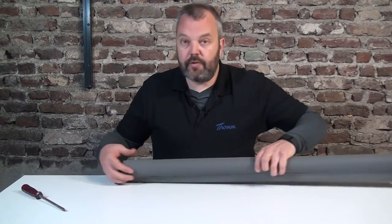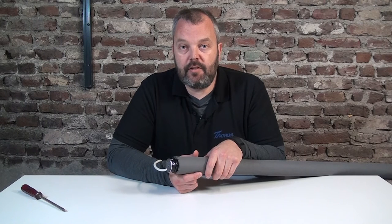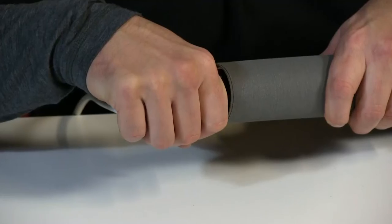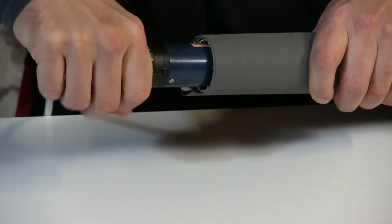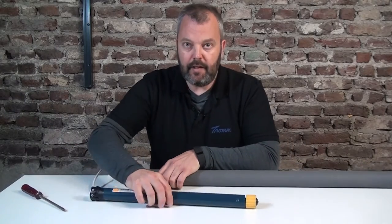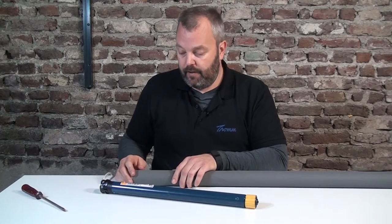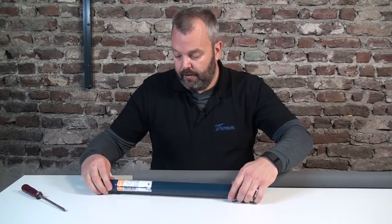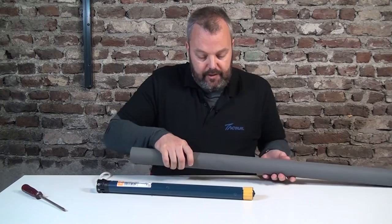The motor is quite tightly fitted into the tube, but that doesn't mean it's locked in position — it's just very tight. You need to apply quite a bit of force to get it out, but you can just pull it out. There's nothing locking it in place, so pull it and it will come out. As you can see, it's really tight, but all that's needed is a bit of force.